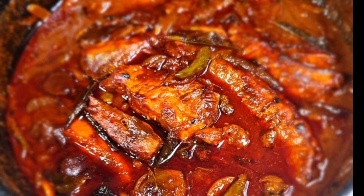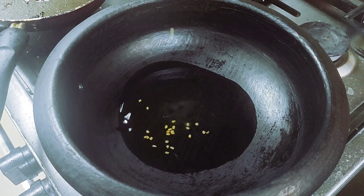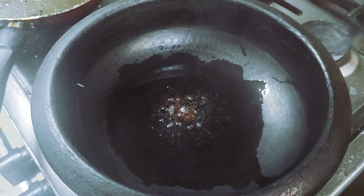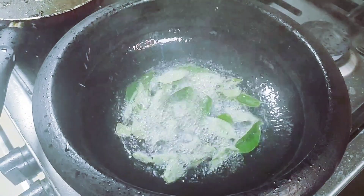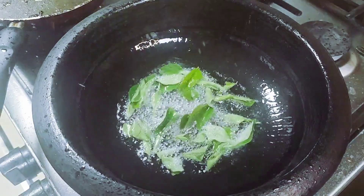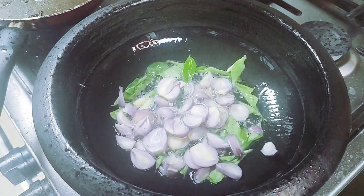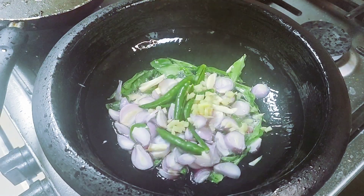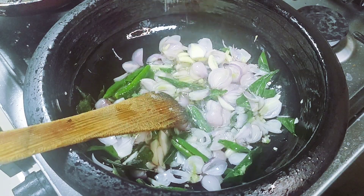Hi friends, we are ready for the cholesterol. We are going to add 1 teaspoon of olive oil. Let's heat up the olive oil.